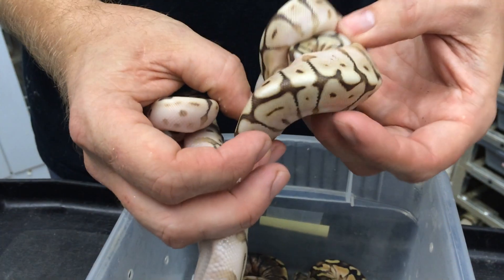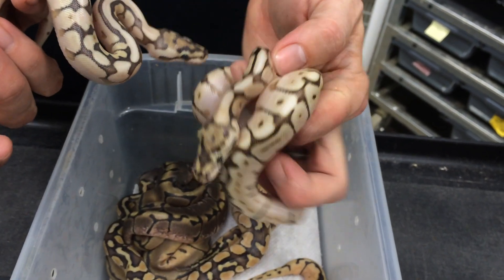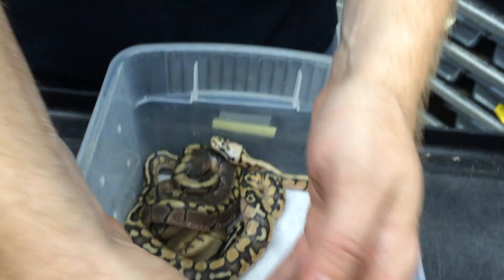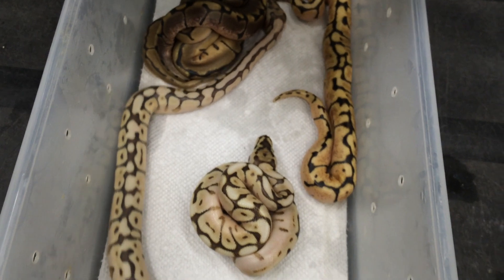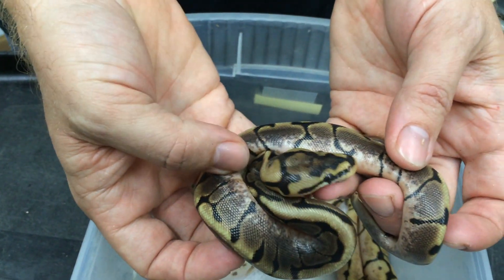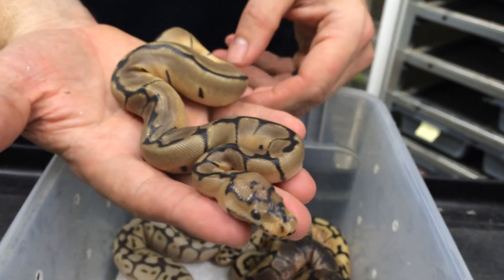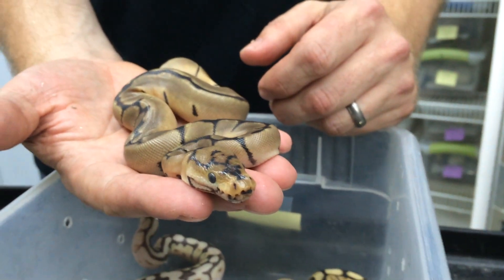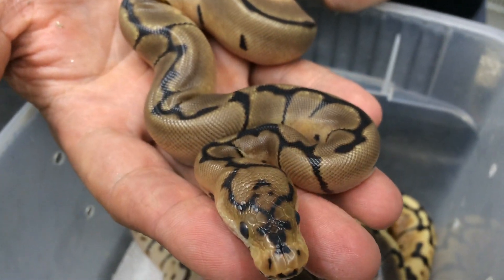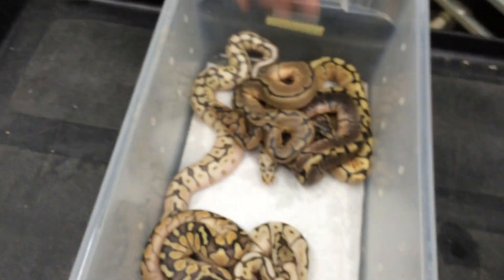They're starting to go through their initial shed. Here's another Butter Bee Possible Het Clown — if I had to put money on which one is the het, I'd say this one, because it's just a little bit brighter. With the clown stuff, sometimes you can just tell by looking at it — there's a certain look that het clowns have. We also have a Pastel Butter Possible Het Clown, a Bumble Bee Possible Het Clown, a Spider Possible Het Clown, and then a Spider Clown female. These grow up to be really impressive looking snakes — I hatched one out in 2013 and she's about 1,500 grams now and will breed this fall.